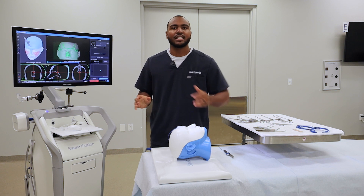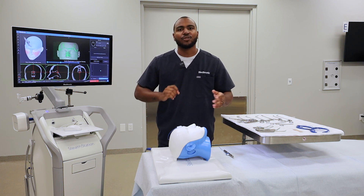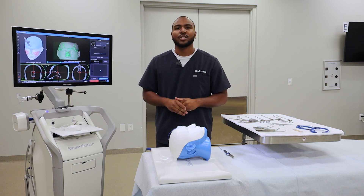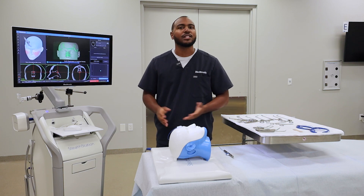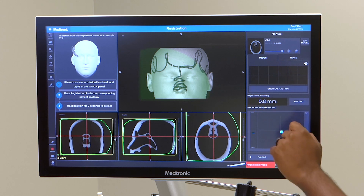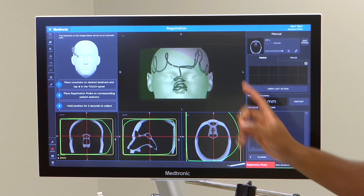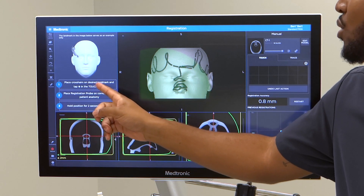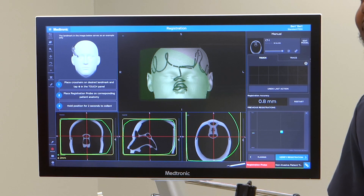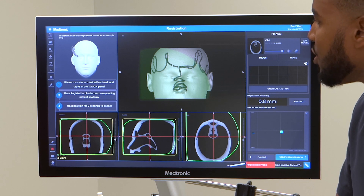If you've advanced to verify registration, checked the anatomy, and realized your registration accuracy isn't to your liking, you can add additional touch points. To do that, we were just in Trace — you'll want to hit Touch, and it prompts you with the next steps. The first step: place crosshairs on the desired landmark and tap the plus sign on the touch panel. This is a lot easier to do with the mouse, but you can also touch it on the screen. I'm going to use the mouse for this.